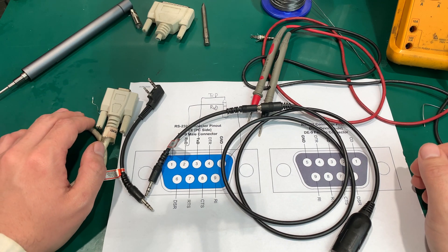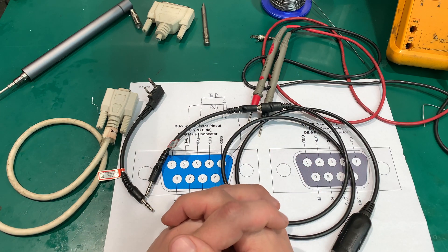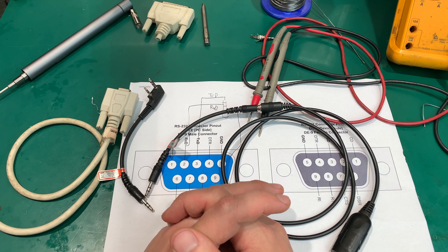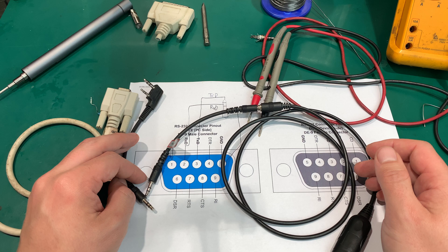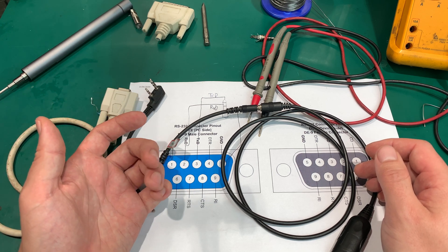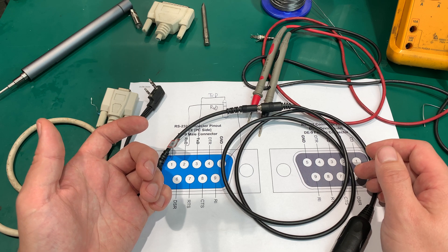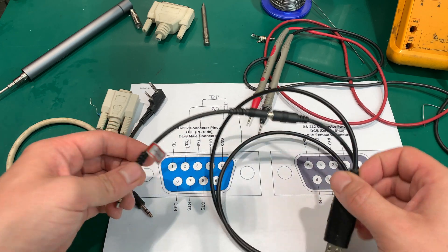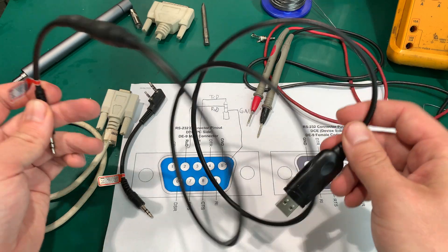Hello, today I would like to show you how to make a programming cable for the Codan NGT series of HF radios. You program the Codan NGT by using the 3.5 millimeter socket inside the handset. I'm going to show you that in a second. This is a cable that does not work — it's a commonly used cable that has the ability to exchange different plugs, and we've got a 3.5 millimeter plug here.